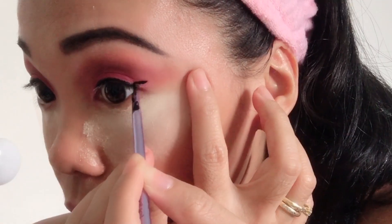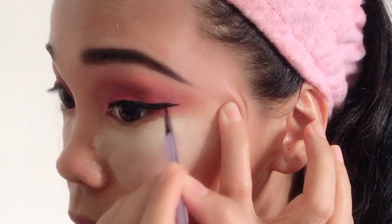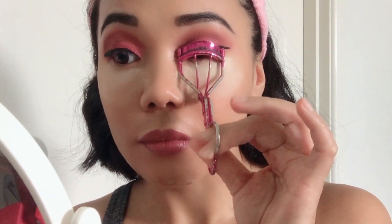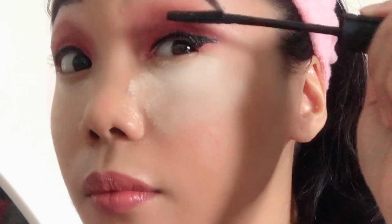I'm using this Liner Brush from Real Techniques to give some wing, guys. This is my technique to make it easy to apply the wing. Now it's time to curl our lashes. I'm using my Curl Lush from Shiseido. My favorite mascara — I'm using this Bad Gal Bang Mascara from Benefit.